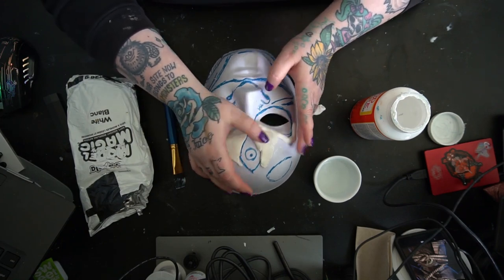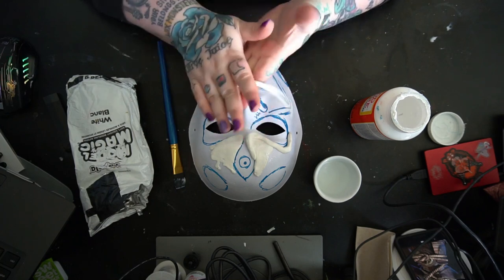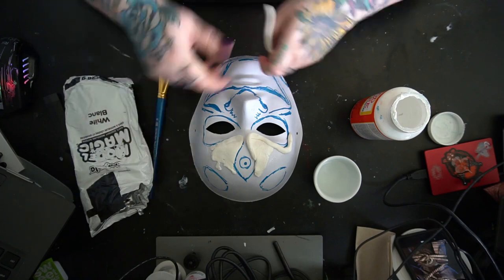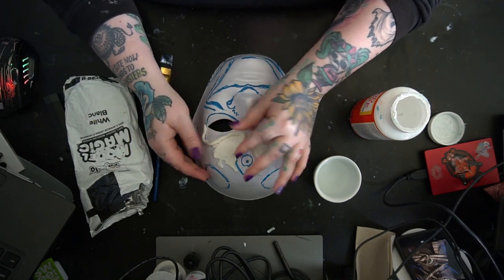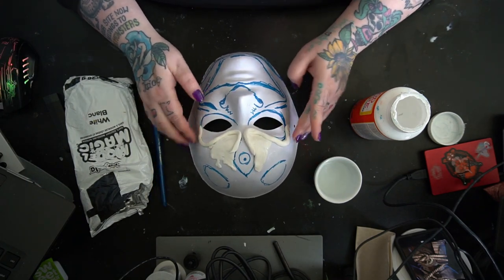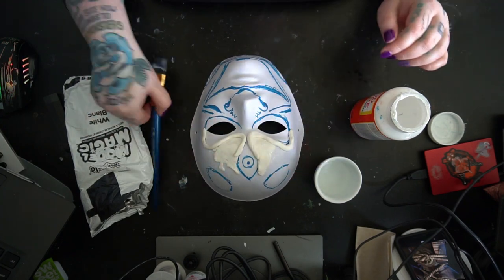Model magic is great because you can brush it out so it gets really thin and blends into the project, although you don't need it to be seamless because we will be going over this with the paste. Essentially, you're just doing your outline for Oni and then building him up with all of these pieces. It made it so fast and easy.